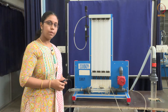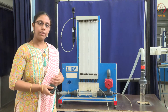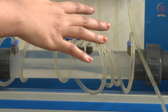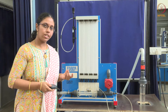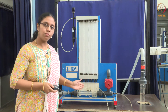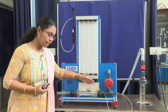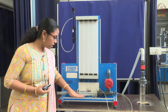Today we are going to do an experiment on validation of Bernoulli's theorem. Bernoulli's theorem is basically the conservation of energy. For a steady, inviscid and incompressible flow, pressure energy, kinetic energy and potential energy at each section is conserved, and this is what we will be validating. In this case, we will be measuring in this tube where the air tube can be taken as the datum, and hence the potential energy is the same.